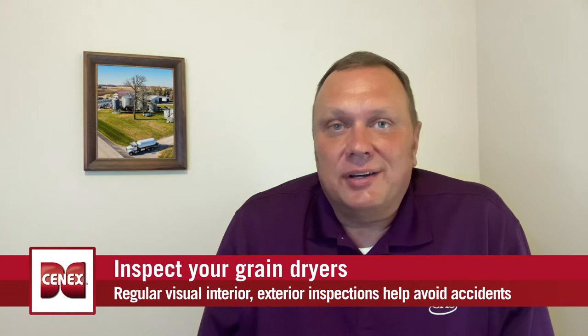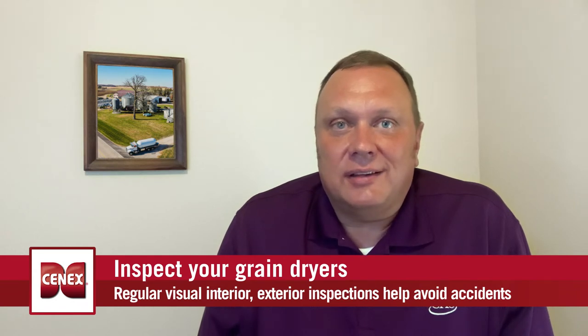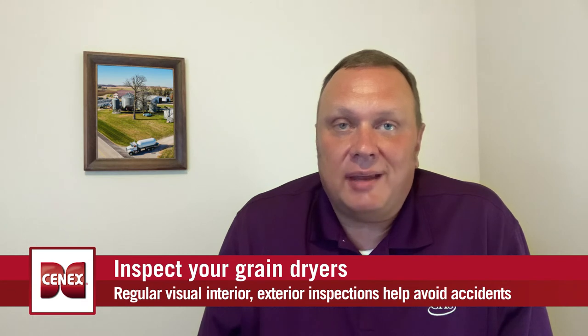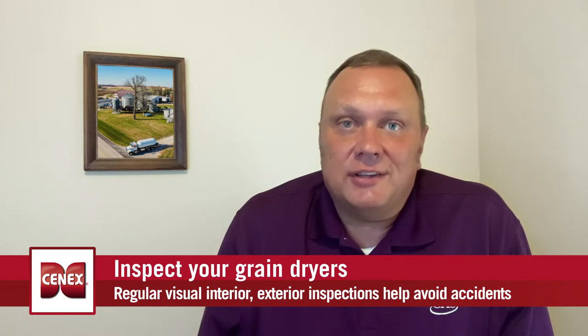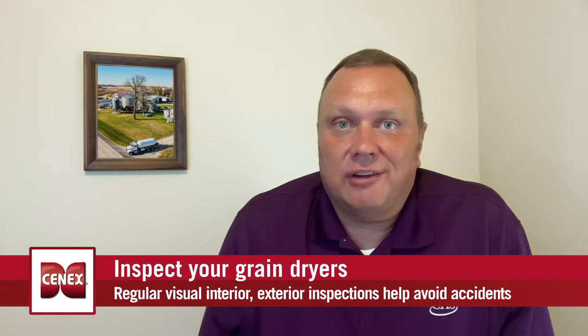Secondly, the burner and the often neglected vaporizer on large systems should be properly maintained prior to harvest to ensure safe and efficient operation throughout the fall.